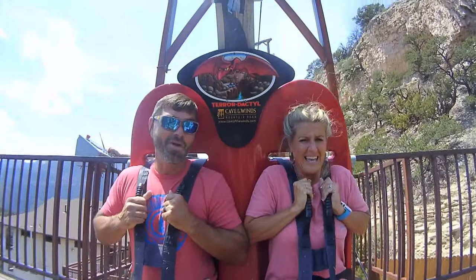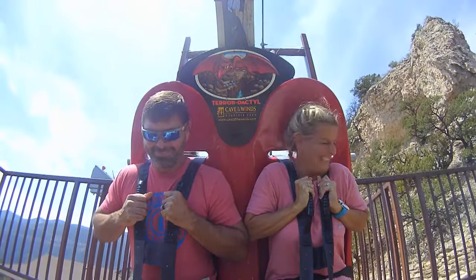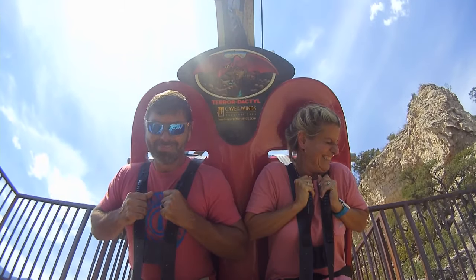I'm Bill. I'm Kelly. And this is our adventures.